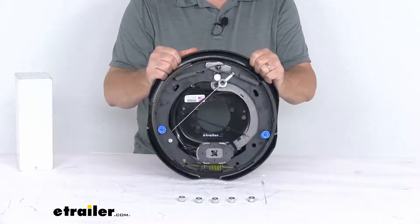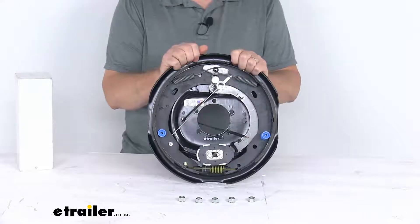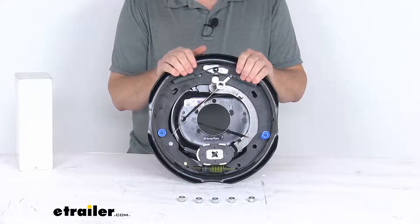This part is made in the USA. This application fits most standard hub and drum assemblies including Dexter, Lippert, and Alco. It fits axles that are rated at 7,000 pounds.